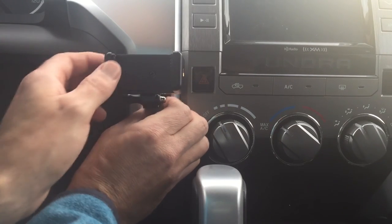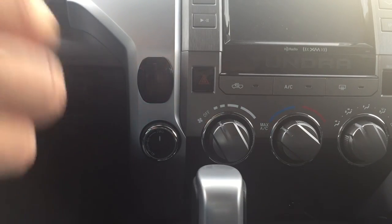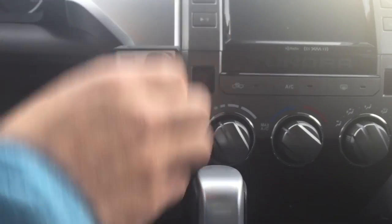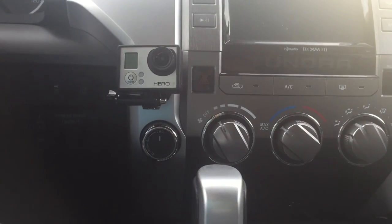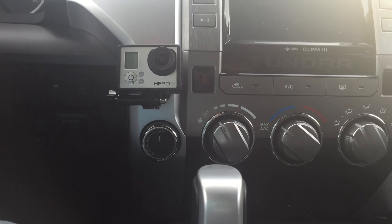For an added bonus, if you're the type of person who likes to film yourself while driving, you can simply unclip the phone holder and you've got a GoPro mount right there in your vehicle — just snap in your GoPro and film yourself while driving. Not sure why you'd want to do that, but it's there. Anyway, thanks for watching, hope you have an excellent day. Cheers.